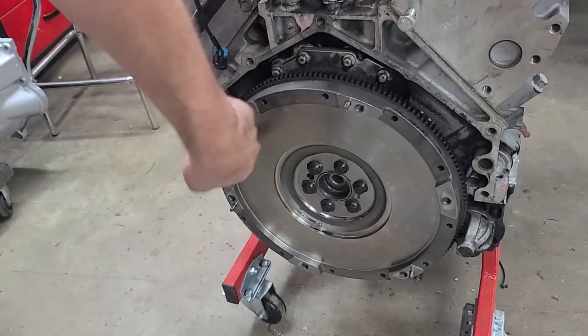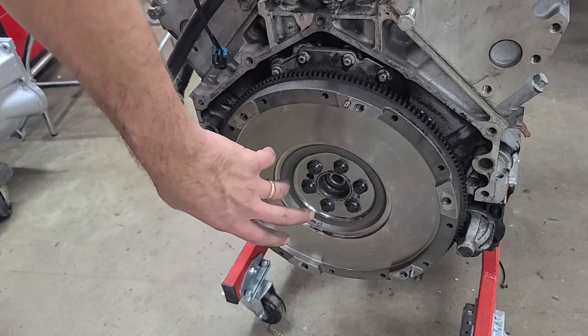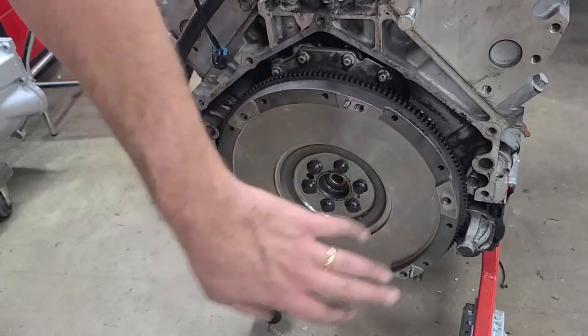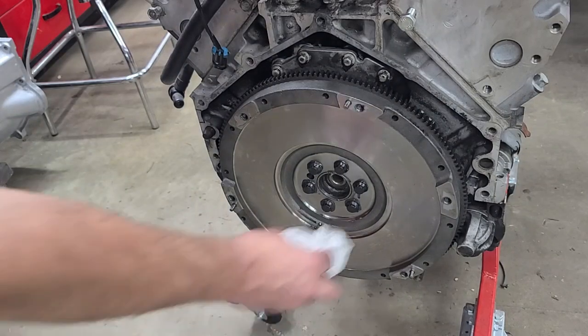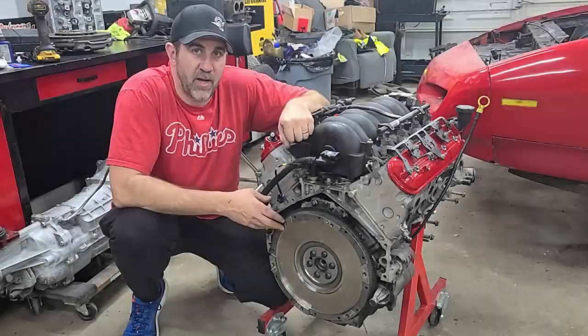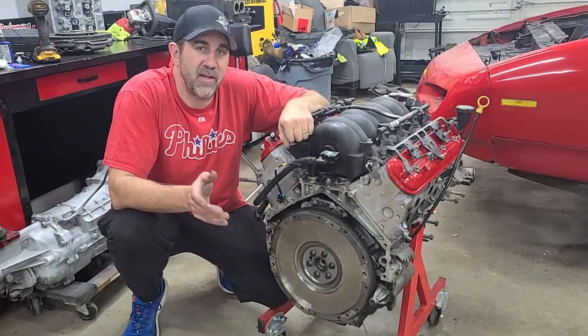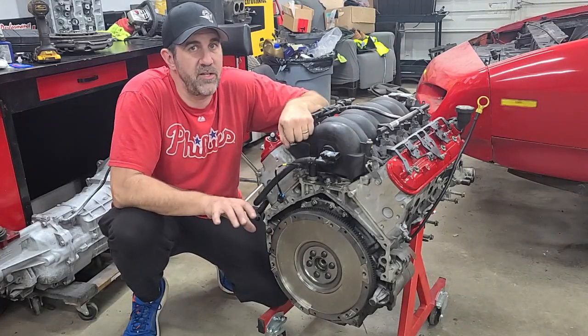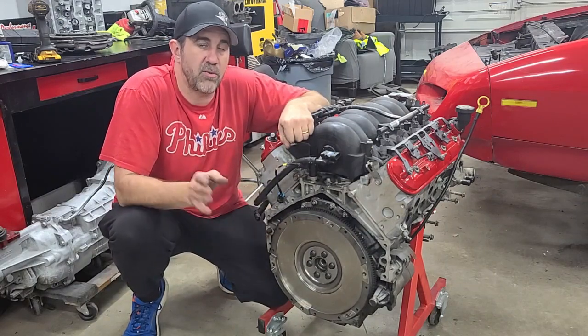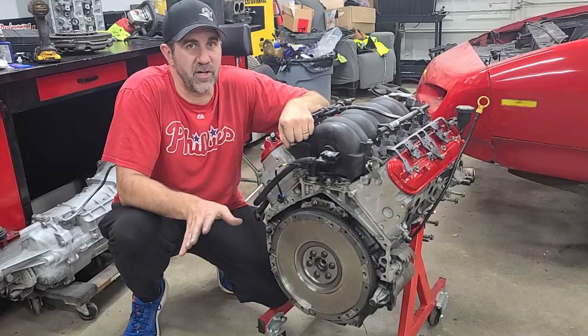It's all tightened down. You just need to make sure you get any grease off of it that's been left on there, because you do not want it to get on the flywheel surface and ruin your clutch — so just get a rag and clean it off. Flywheel's on with good ARP bolts. If you're using factory bolts you don't need to use the grease, but you do need to use the Loctite. If you're replacing your flywheel, we recommend replacing the flywheel bolts — it's cheap insurance.